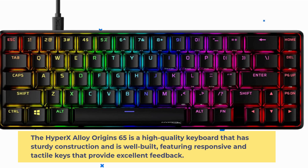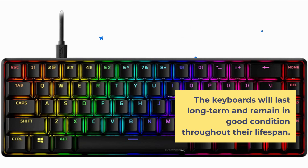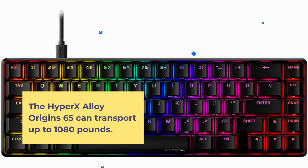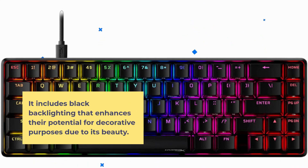The HyperX Alloy Origins 65 is a high-quality keyboard with sturdy construction and a well-built design, featuring responsive and tactile keys that provide excellent feedback. This is due to the mechanical switches and the double-shot PBT keycaps. The keyboards will last long-term and remain in good condition throughout their lifespan. It includes RGB backlighting that enhances their potential for decorative purposes due to its beauty.